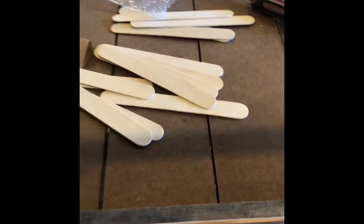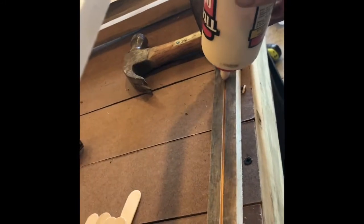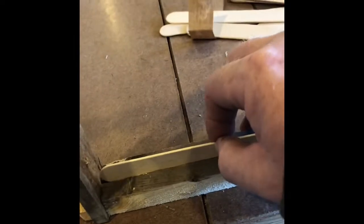So first I take the glue and put just a little bit in the groove — not very much. It looks a lot bigger on camera than it does in person. I put one, two popsicle sticks in there.